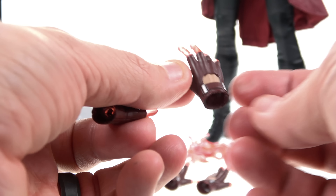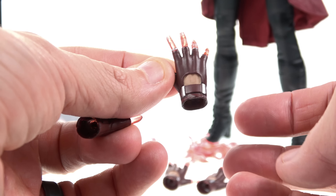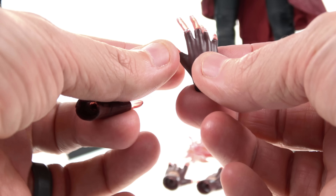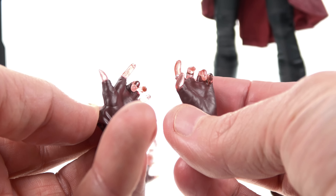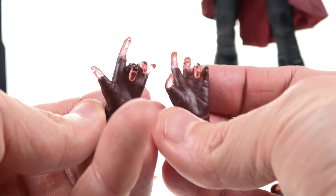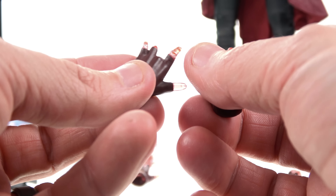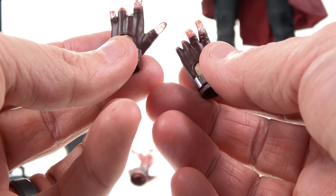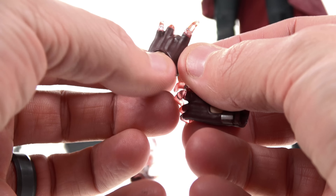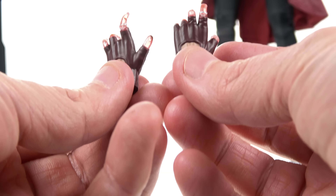This is a completely different hand sculpt, as the previous one didn't have the glove on there. The Sideshow version — I never got that one, so I'm not 100% certain if it had gloves — but this is definitely a different hand sculpt than what the first Age of Ultron version had. You also get two more left hands in a twisted, contorted, spell-casting sort of pose. I absolutely love that. You can see the nice ring detail and the red translucent plastic on the fingertips. You got the nice gloves and everything.